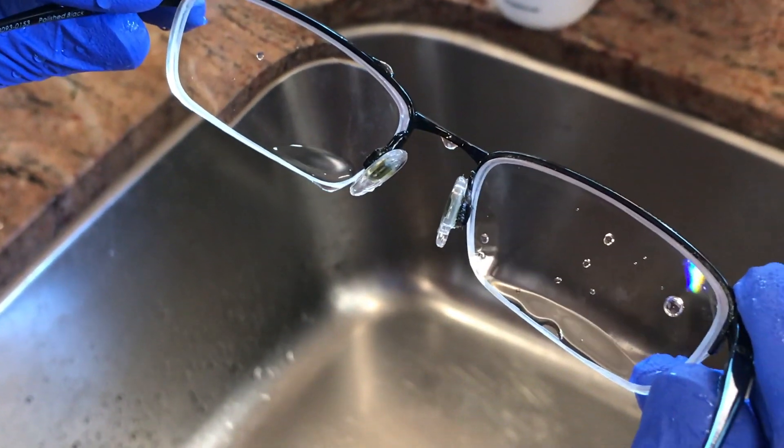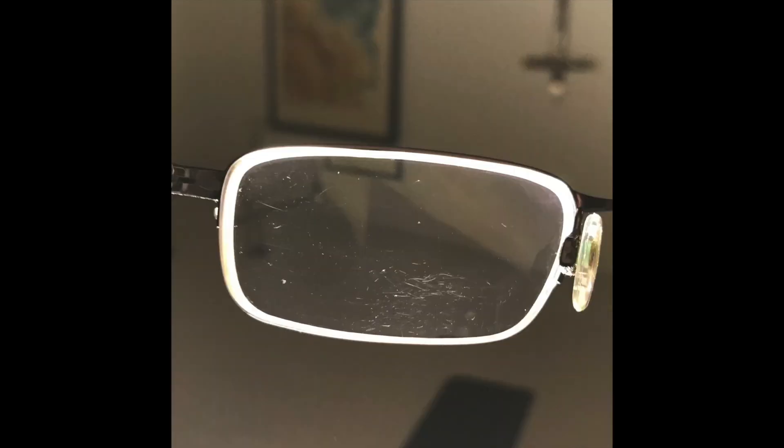Here's the before picture — and after. Before and after. You can still see some residual scratches, but I can't tell if they're on the inside or outside of the lens. When I'm wearing my glasses I don't see them at all, so I'm not going to worry about them or retreat the glasses.